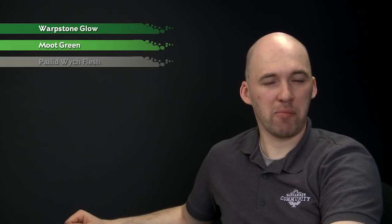The colours we'll be using today: we'll start with Warpstone Glow, we'll then layer with Moot Green, and we'll do a little highlight of Pallid Witch Flesh, and after that we'll glaze over with Waywatcher Green.